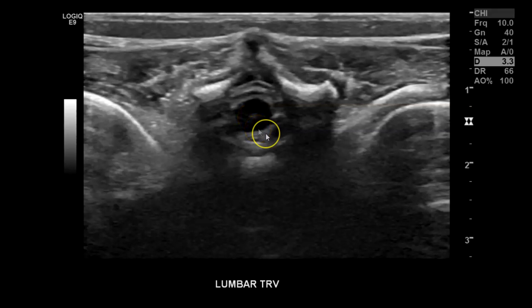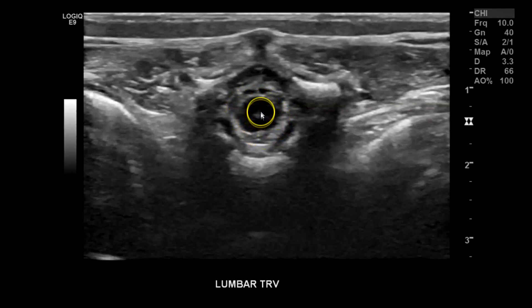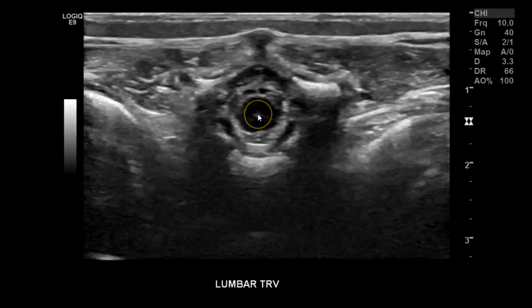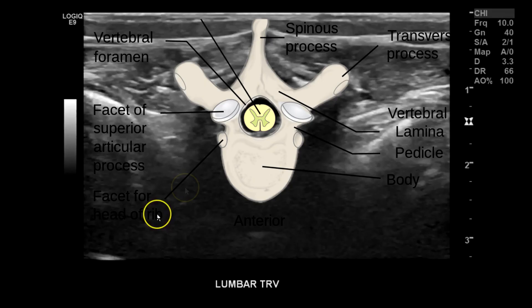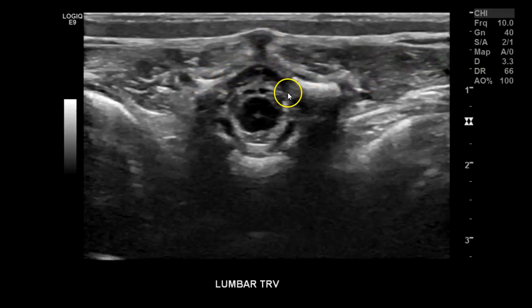I begin transverse in the lumbar region — you can go back down to the sacrum and work your way up, but I'm already in the lumbar region. You can see the spinal cord in transverse very clearly, including the central canal. This is good to look at because you can have dilation of it, which is referred to as hydromyelia. At the very end of the spinal cord where it starts to taper into the conus medullaris, you can have a small dilatation termed ventriculus terminalis. In this transverse view you can see the spinal canal, cerebrospinal fluid, the vertebral body, lungs, muscles, the spinous process, the lamina, and the transverse process of the spine.